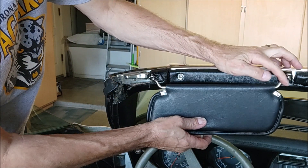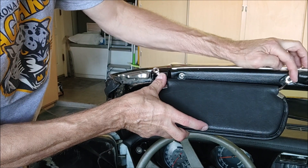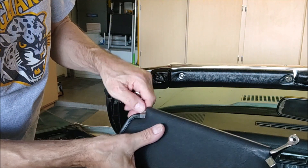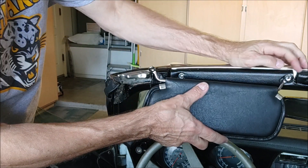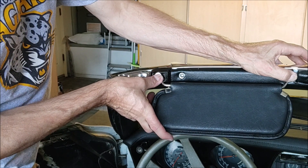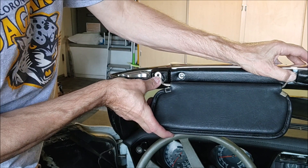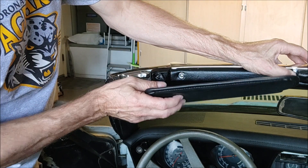I got these both going the right way. We're good. Now these are aftermarket, so they're not all that tight, so I expect probably when the top's down and the wind's blowing, it'll actually wiggle around a lot. But we'll see.